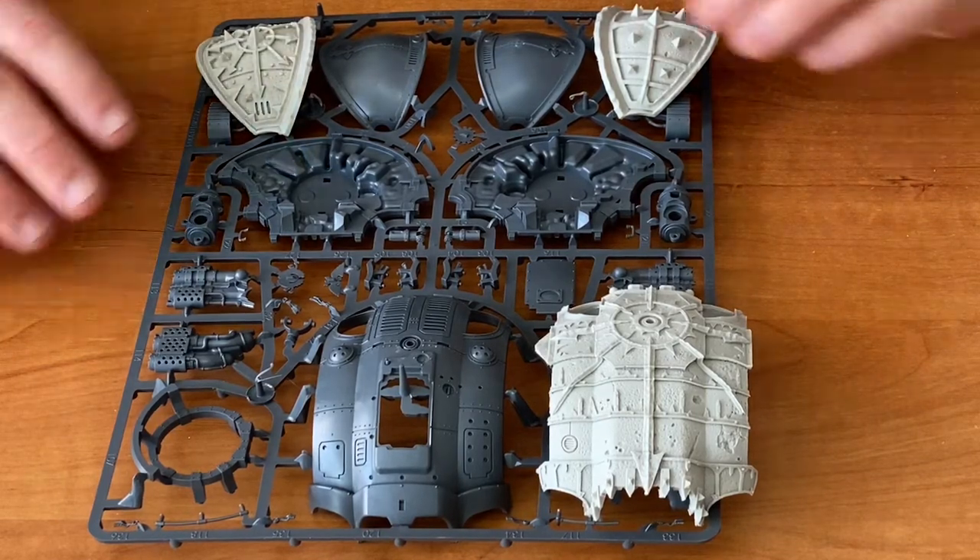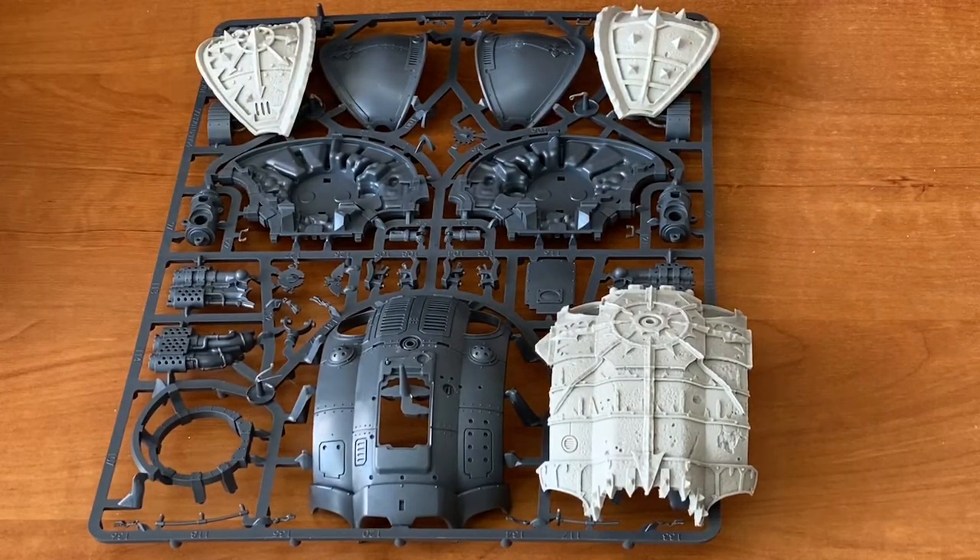In the bag there's also a bunch of parts for the Greaves and the other parts of the Chaos Knight, and they do look great.